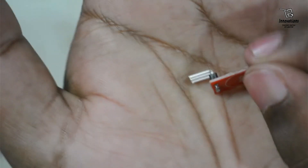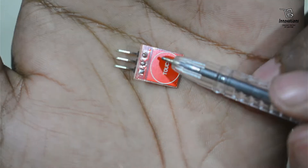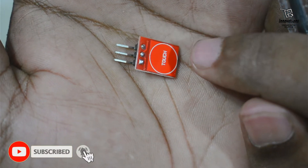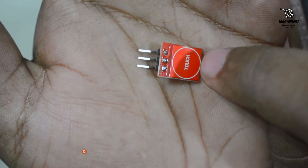At the other side is the touch plate where we need to touch. This touch plate is very sensitive and can detect the presence of a finger at a distance of approximately 5mm. This touch also works through solid objects, which I will show in the demonstration.